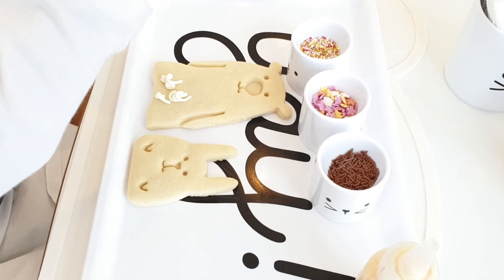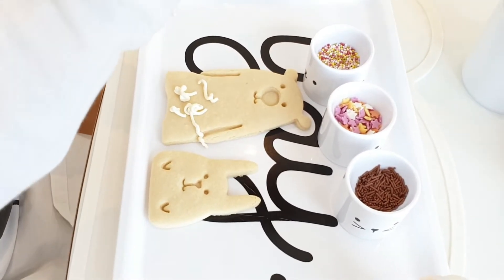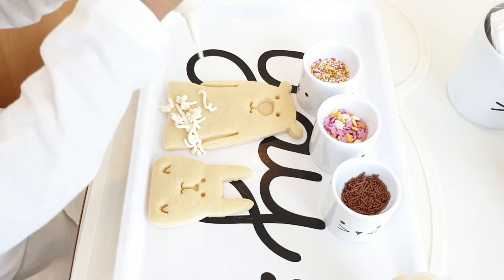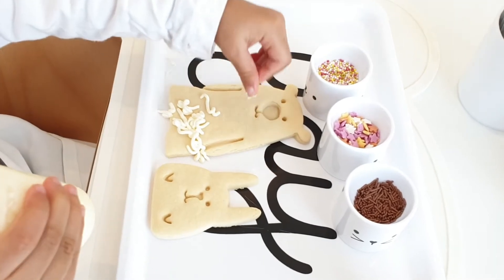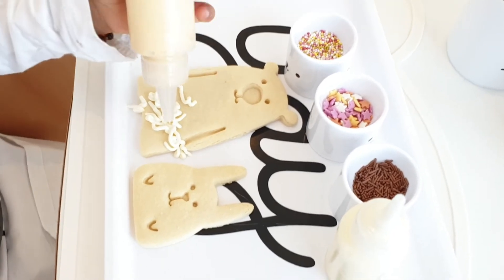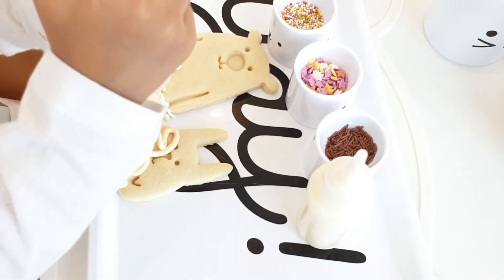We can see a mummy bear and a baby bear. Very good. Kiara's doing it nicely. Good girl. Now we're going to put some sprinkles on top of that. Are we going to put some sprinkles? We need to put the sprinkles carefully, isn't it? Do you want to put it on this one? Squeeze. Squeeze. Squeeze. Very good, Kiara. Very good.